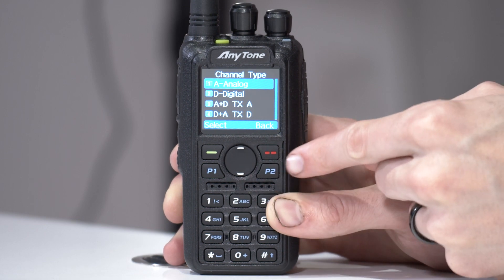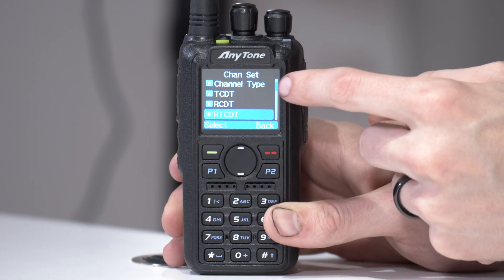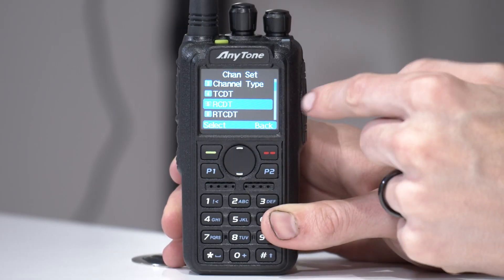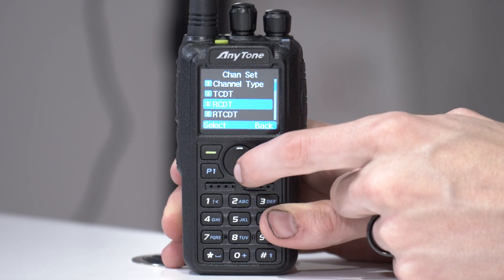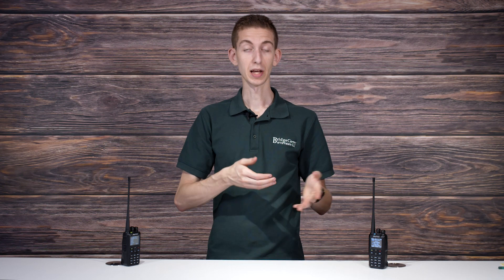Press P2 to back out of here. If you wanted to set either a transmit or receive tone — a PL tone — potentially on both, you can use any of these options. This sets your receive tone, this sets your transmit tone, or if you want the same tone on both you can use the option down here. That makes it a bit more private so not everyone on that frequency will hear what you're saying — it's a good way to have more private communication without interrupting others.